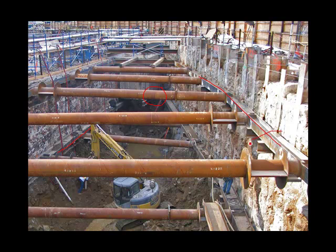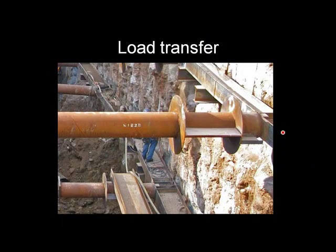I want to zero in on this area and talk about load transfer. As you excavate down, the load comes on the support system, and the support system is likely to move a small amount as the load comes onto it. The whaler is likely to deflect, the pipe struts can compress, and a certain amount of movement is unavoidable.